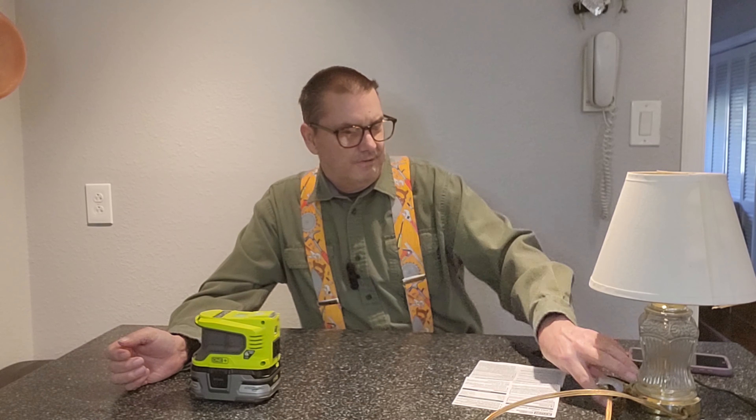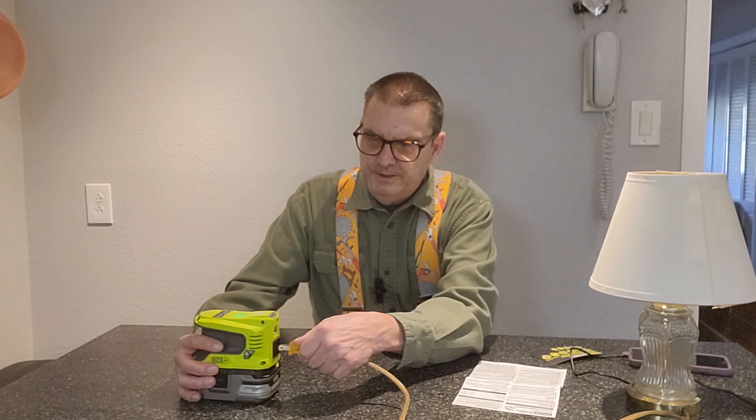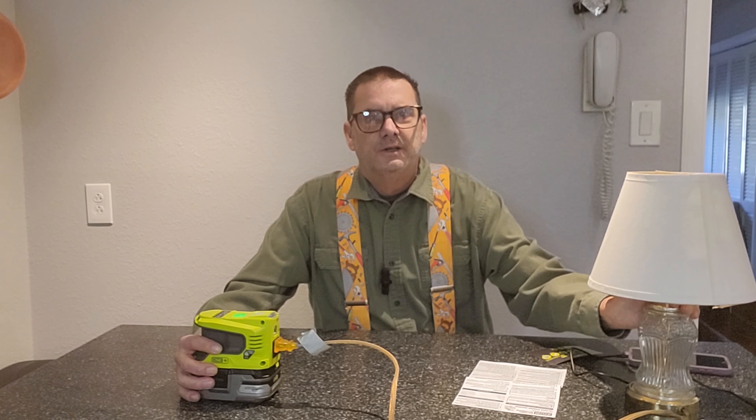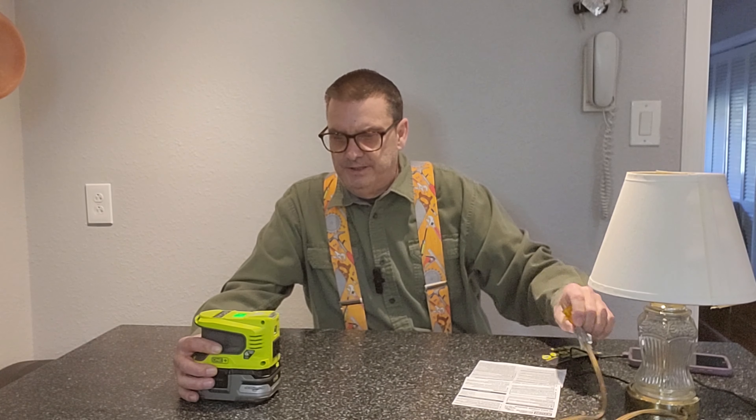We can do anything from running a little lamp, plugging that in and running it. Depending on the size of the battery, the amp hours determine how long you can run it or how many devices you can use. For example, Ryobi's examples on the back show that a 1.3 amp-hour battery will charge a cell phone twice, a tablet almost once, and a laptop about a third.